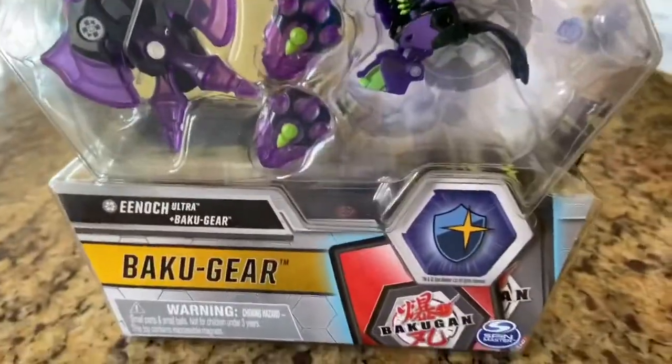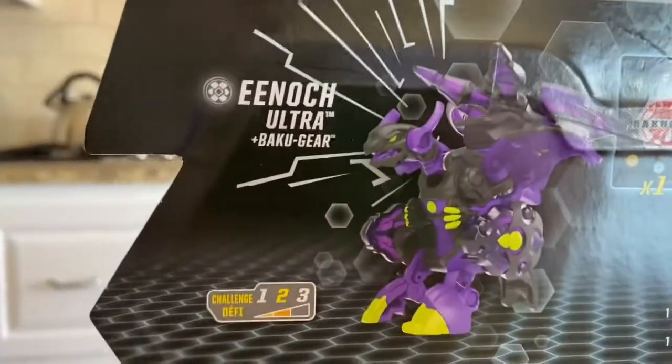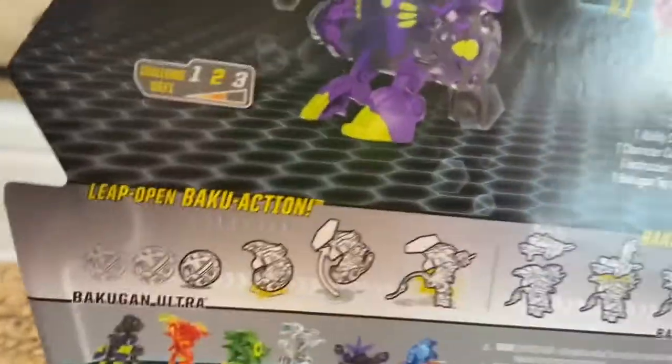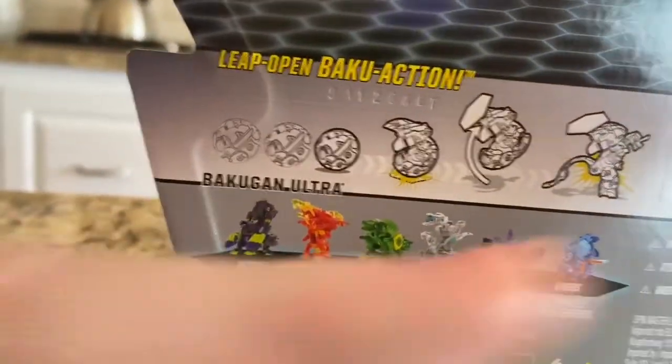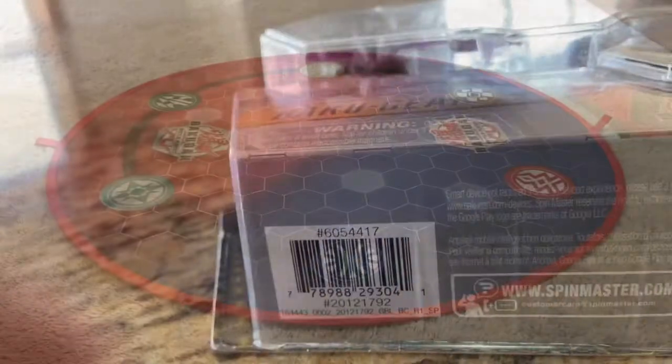So here's the box — it has Enoch up there and you can see him in the box. It has the Max Shield Core. Here's the back of the box; it shows Enoch with the gear. And this is Wave 2, though for some reason it shows Wave 1 down there. It's a level 2 fold thing, and there's the barcode — so let's get to Enoch.